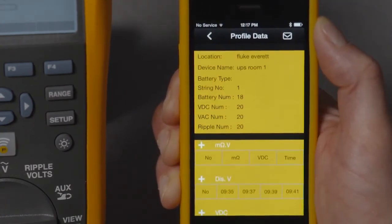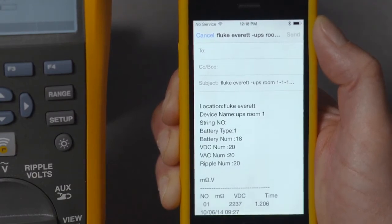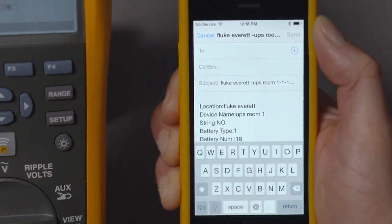To share the test results via email, simply touch the envelope icon and type in the intended address and your message. The data will be sent as a CSV file.